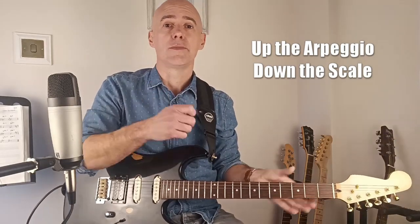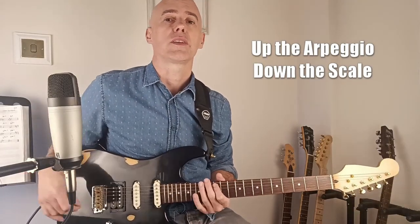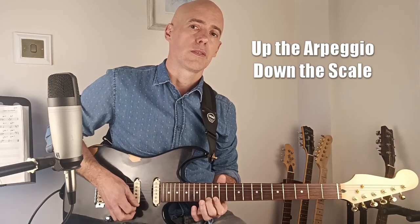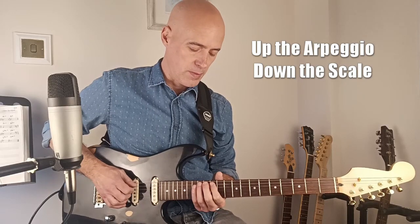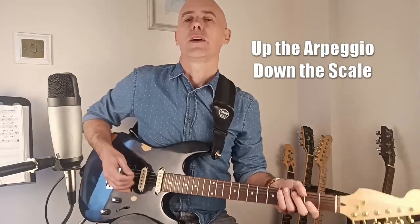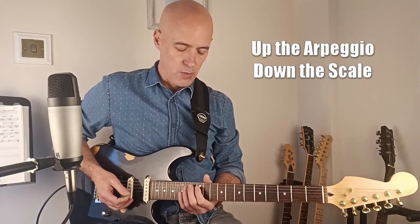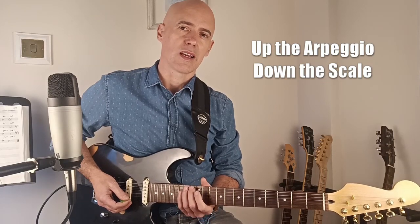We're going to start out here in A minor on the 12th fret on the A string, and we're going to use this combination of the A natural minor pattern and the minor arpeggio that sits over that. So what we're going to do is walk up the arpeggio and then back down the scale. For the purposes of this exercise, we're going to go up just as far as the note G, and then head back down the scale.